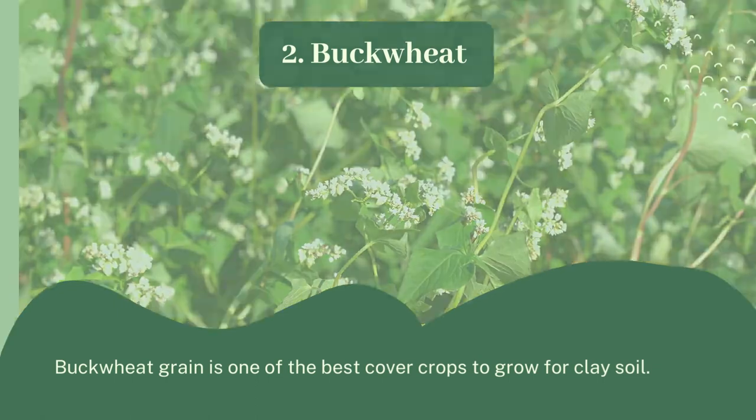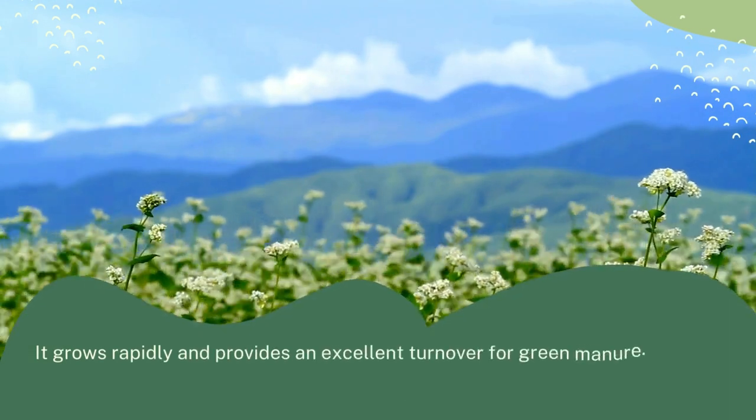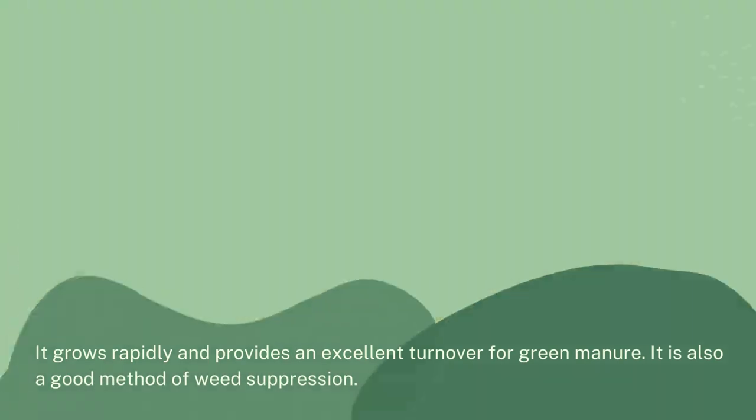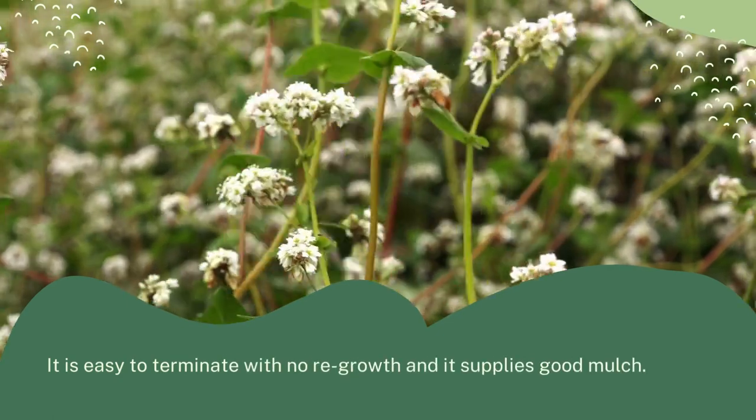2. Buckwheat: Buckwheat grain is one of the best cover crops to grow for clay soil. It grows rapidly and provides an excellent turnover for green manure. It is also a good method of weed suppression. It is easy to terminate with no regrowth and it supplies good mulch.